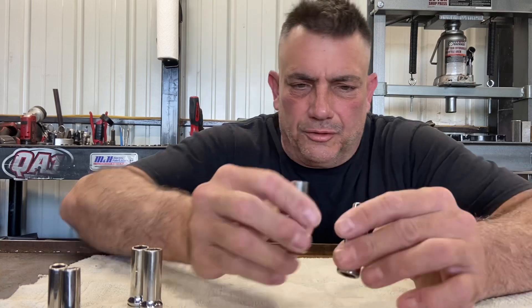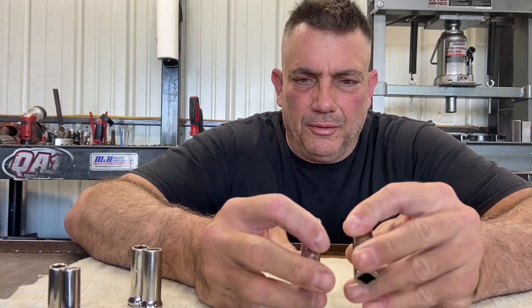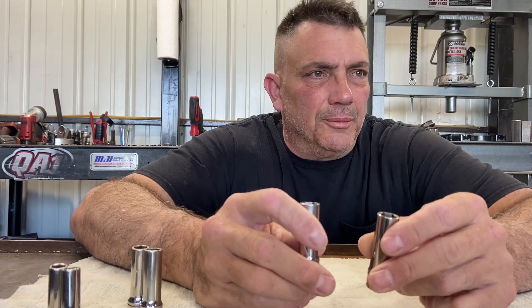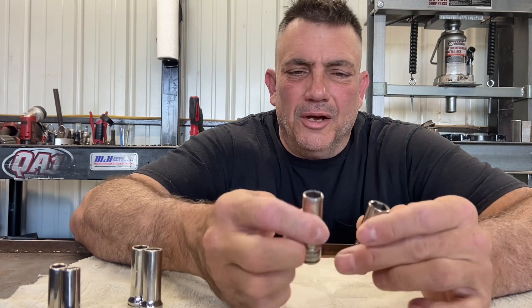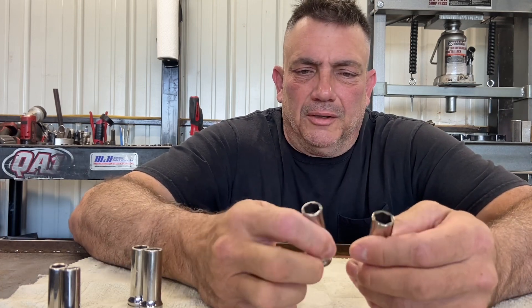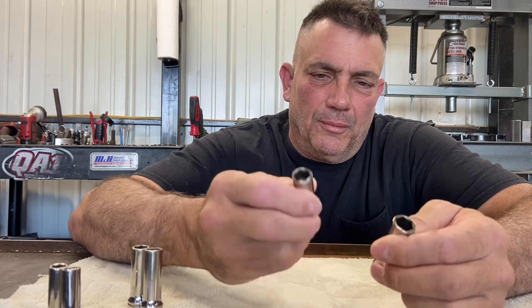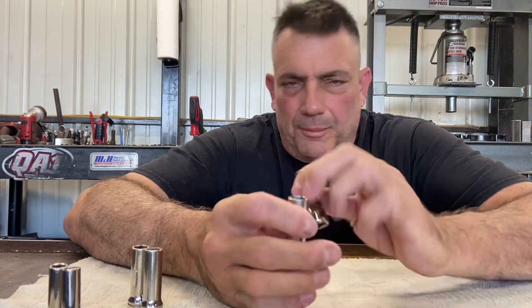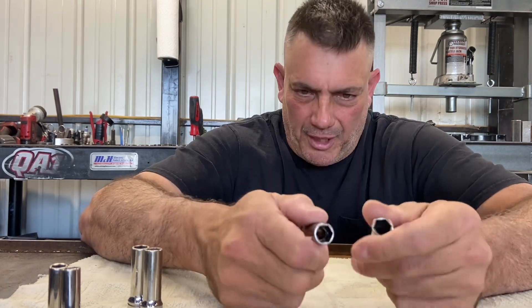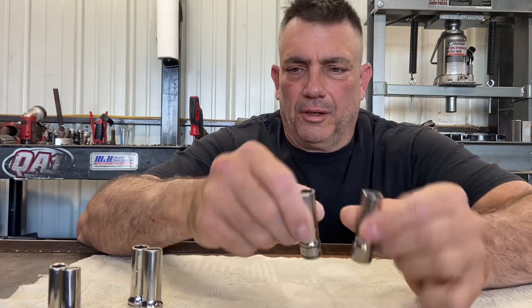The probably most common that people recognize are 7/16ths and 11-millimeter. These ones are exactly the same size. I don't think I've ever seen an actual 11-millimeter-headed bolt — they've all been 7/16ths — but I'm sure they're out there. So 7/16ths and 11-millimeter are exactly the same.